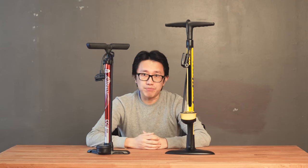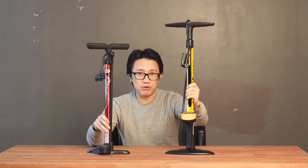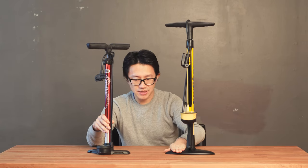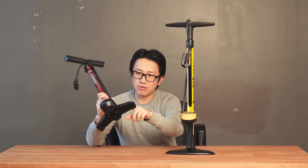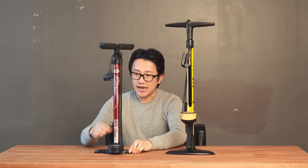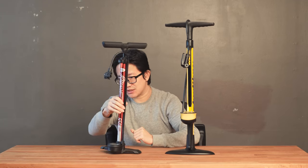First thing is obviously build quality. For $30 more you get a full steel barrel and a full steel floor base. The cheap one only has a very crappy small plastic base and an aluminum barrel that is probably very flimsy as well.